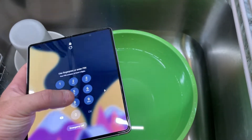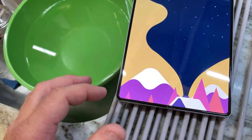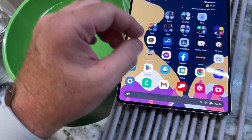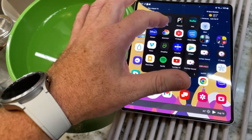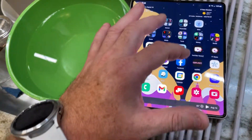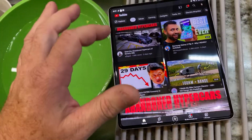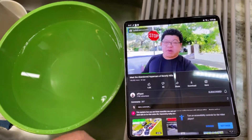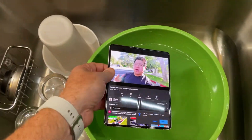Everything is working good. Let's maybe play a video or something. So let's do media — I think I have YouTube somewhere in here. We'll just kind of play this. Back to the S-Bot channel, ladies and gentlemen. I'm going to drop it in here and see what happens.